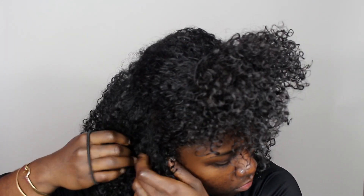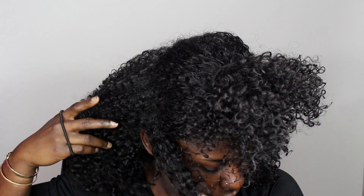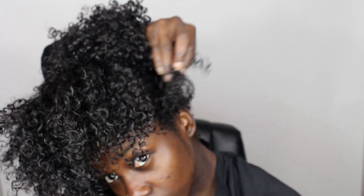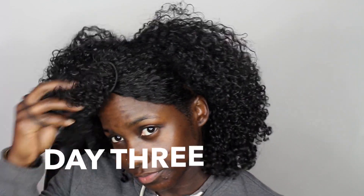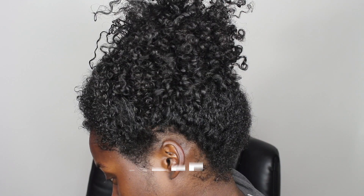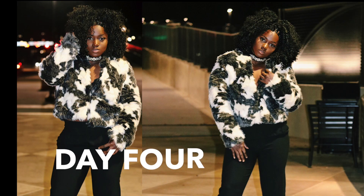The middle section will serve as bangs and I'll take my edges out so I won't put too much tension on them from the ponytail holder. I put my hair up in a high ponytail, then take the pieces of hair I left out in the front and loosely tuck them under. This same process is repeated daily until my hair dries out — and this style lasted for about five days.